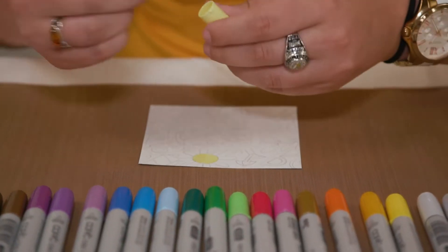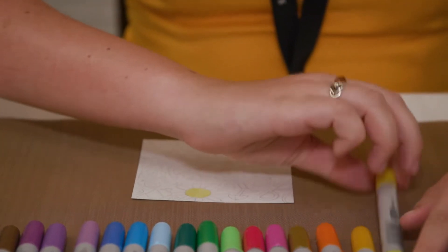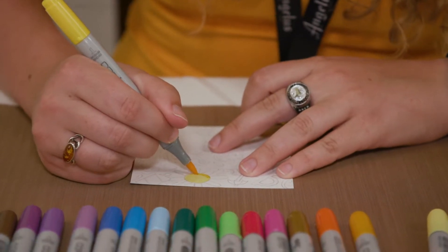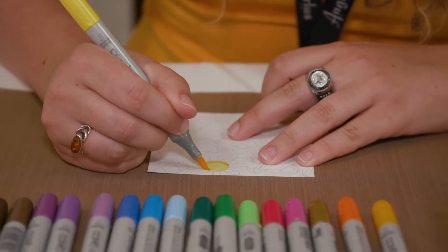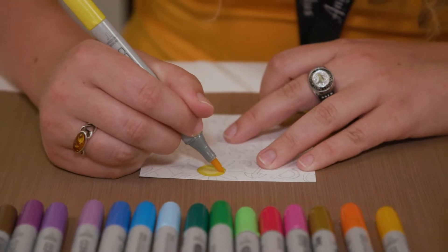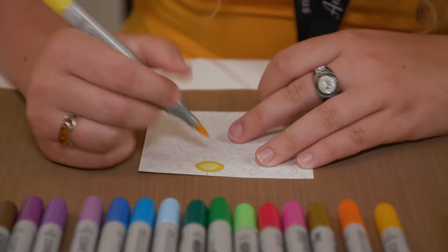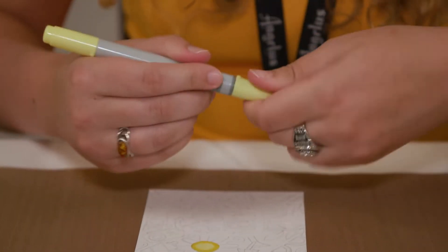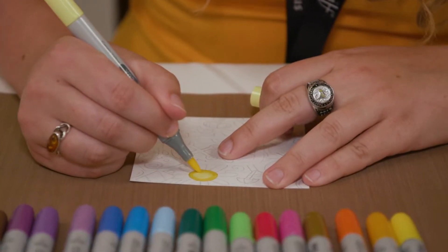Again, with the brush tip, I'm going to add another layer of a different color right along the edge here, to get that nice blend of yellows on this little sunshine shape. I'm going to go back to my lighter color again to soften those edges.